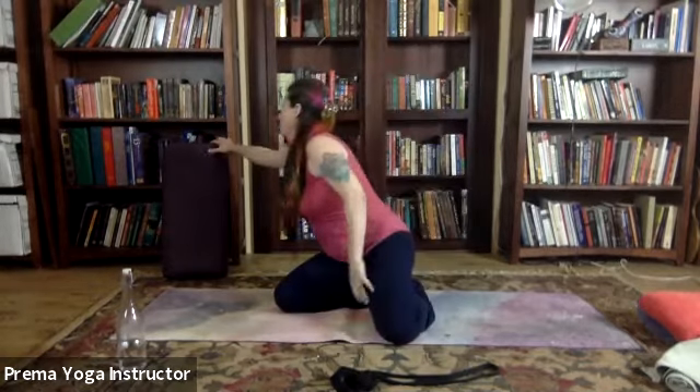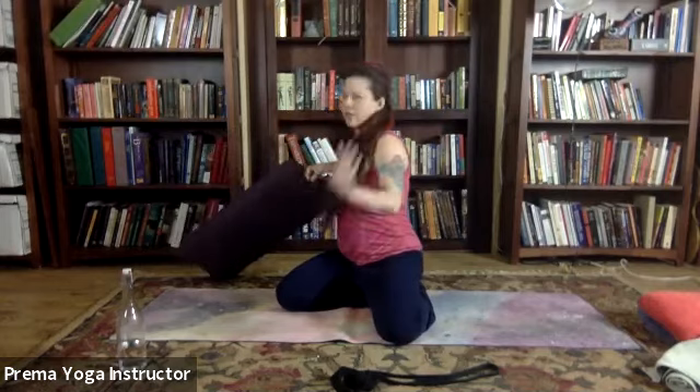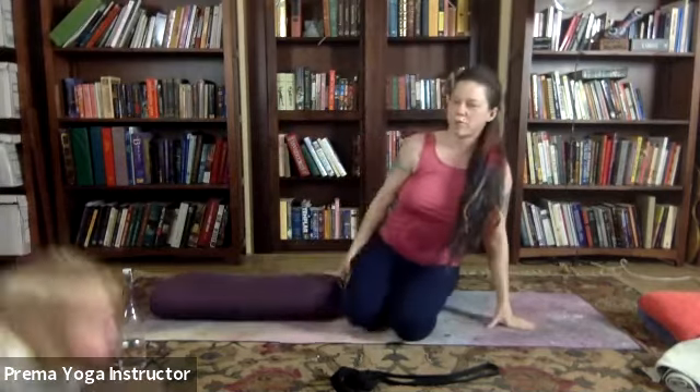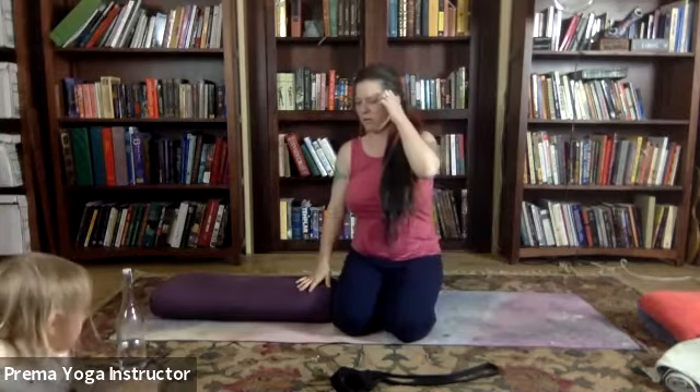Alright, so let's start out in Supta Baddha Konasana. Now I have a bolster, so I think everybody here has a bolster. I do like to teach it so that people at home without props can work with that.